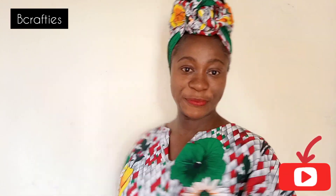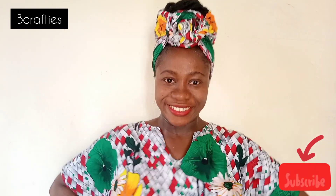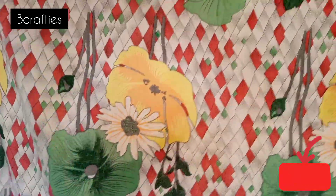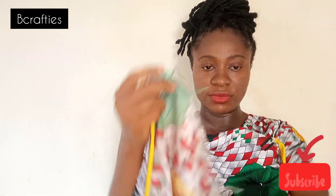Hey guys, welcome back to my channel! I'm so excited to show you how I made this hair wrap. You just get the fabric material, fold it into a triangle — this is the full length — then take one tip to the other tip like so. You want to form a triangle like what I'm doing here.